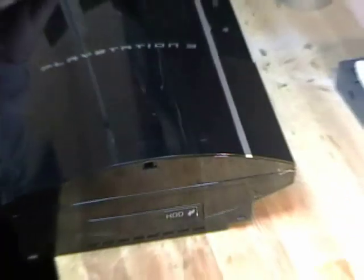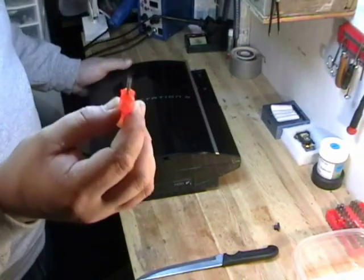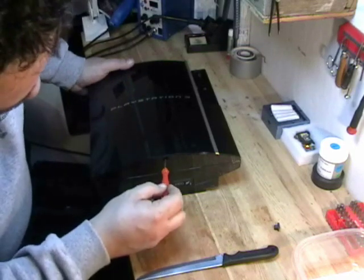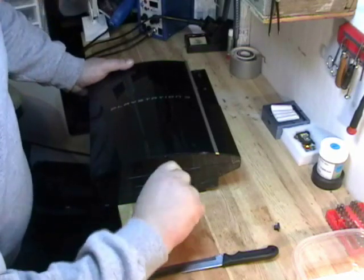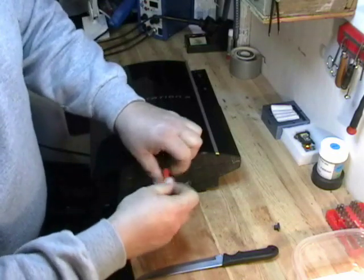After the sticker is off, you just pull this little rubber nub out — it's actually the foot for when it stands on the bottom. Now comes the number 10 security Torx screwdriver. There's one screw that holds the cover on and it's right underneath that foot that I just pulled out. You take that screw out like so.